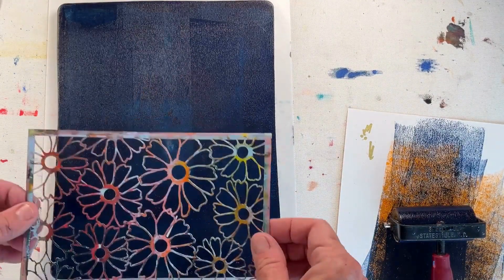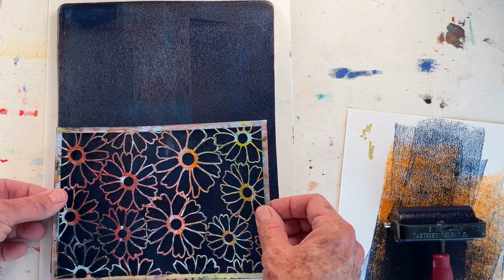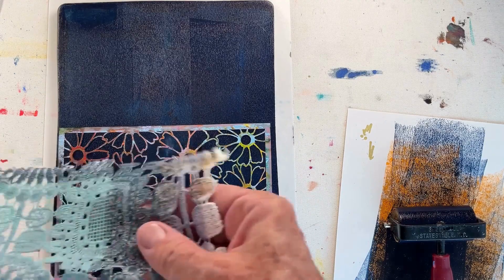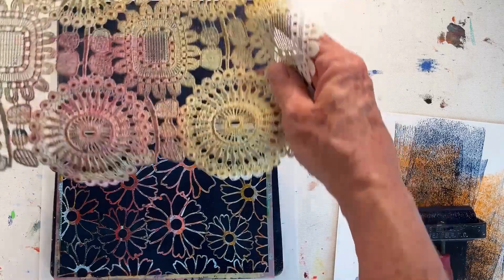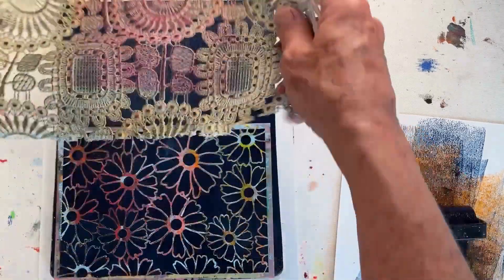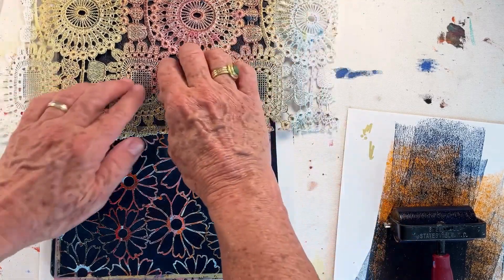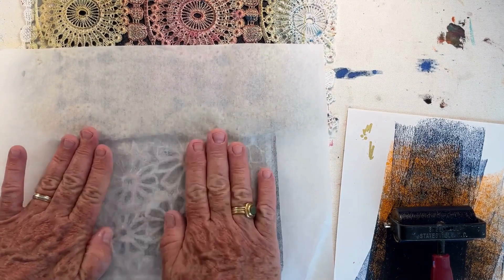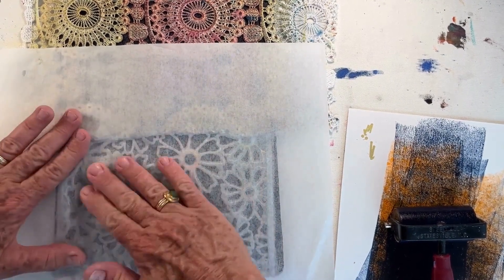Then I'm going to place my flower stencil at this end and my flower fabric at the other. I'm just going to rub on top with a sheet of deli paper to pull up some of that ink.